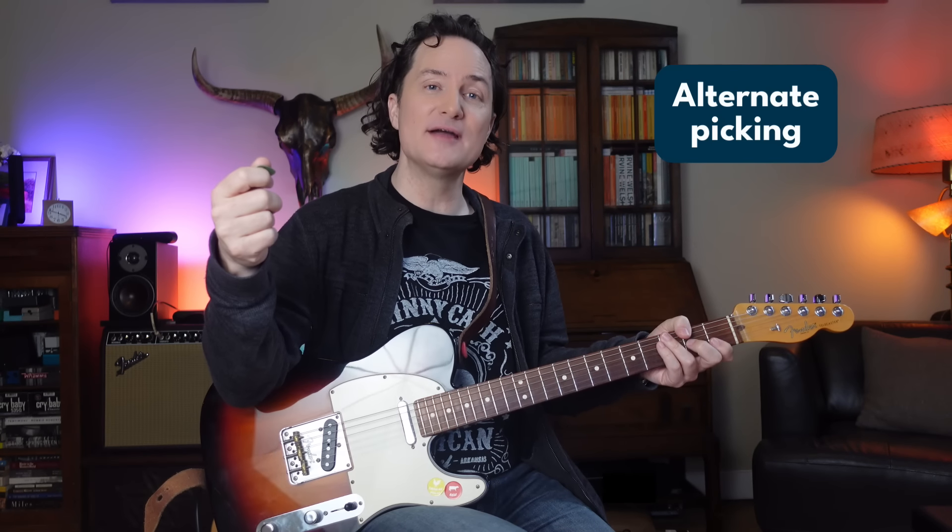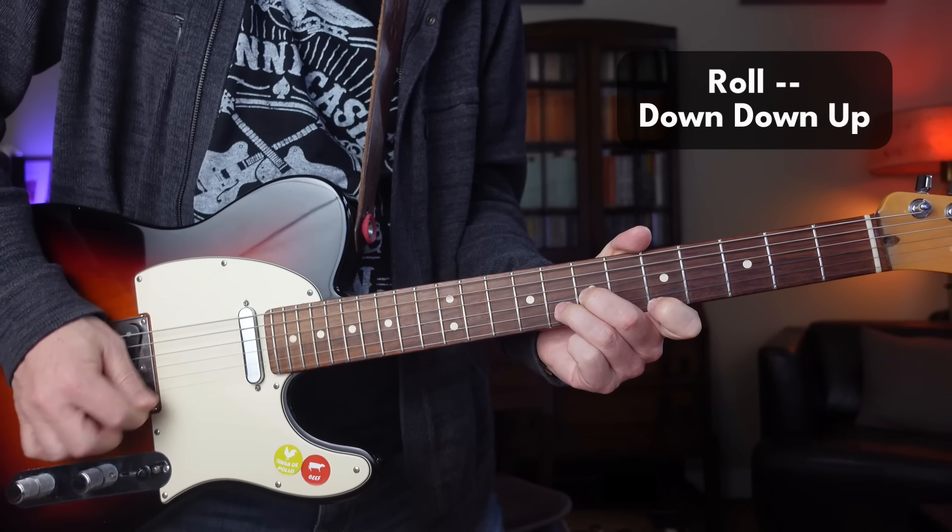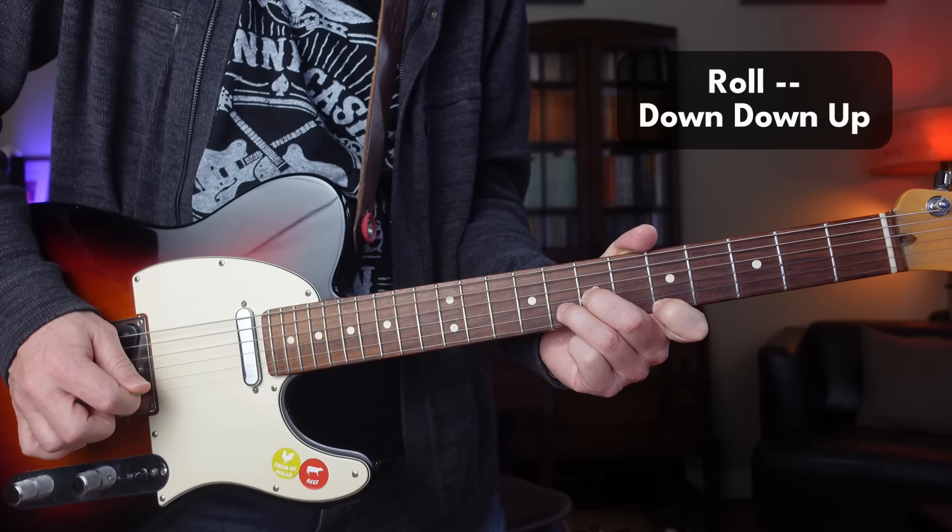Along the way, we work on picking technique. We've got to get the down-up picking right and be able to calculate when we use strict down-up picking and when we use perhaps a roll — making that so automatic that we're really not thinking about it. So with some alternate picking under our belt, we're going to learn the minor pentatonic easy shape. We always start with the easy shape. Why? It's the best one — it's the one we use most often. We want to focus on the things that are most commonly used so we can move forward faster.